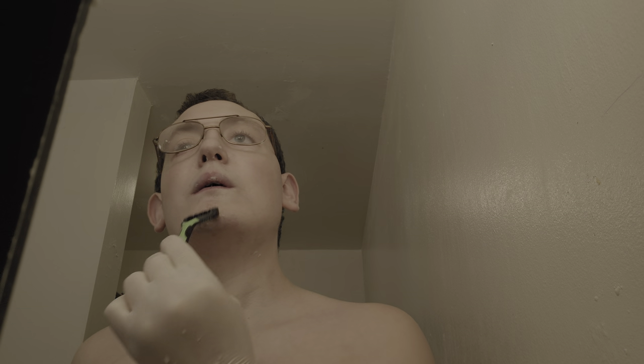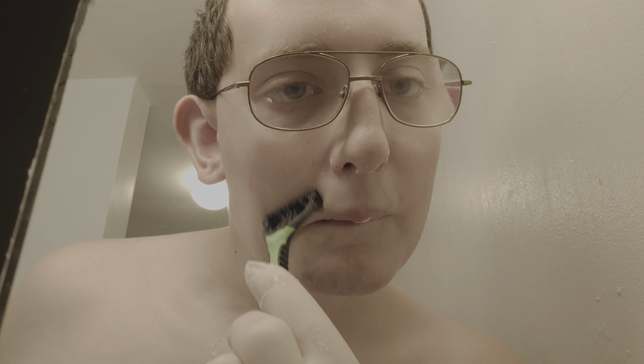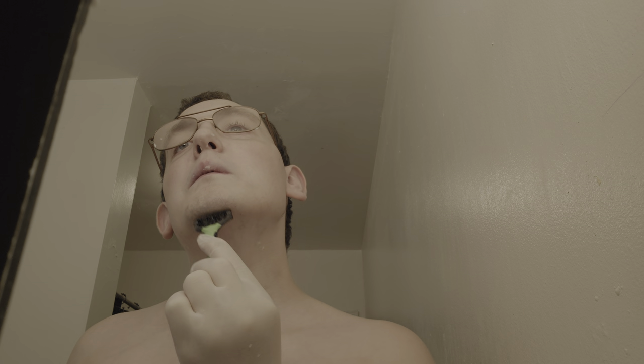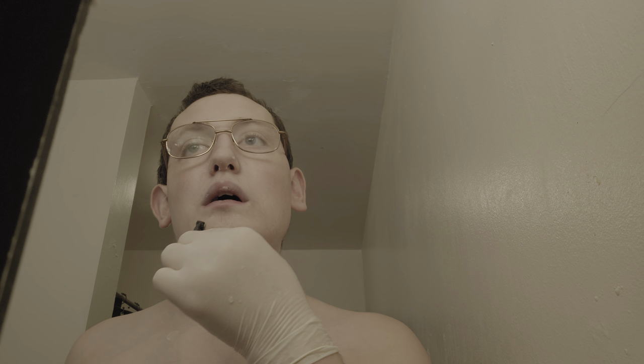Look at his hair — see? No hair. Oh my gosh, see what's going on up here. If you want to do body shaving, please look at another video. I probably won't do that.